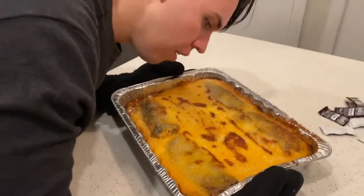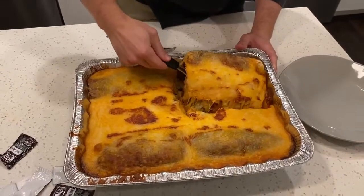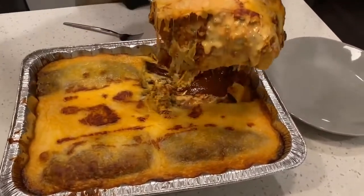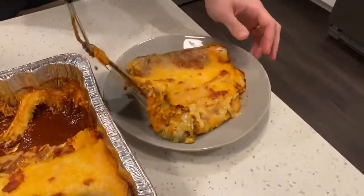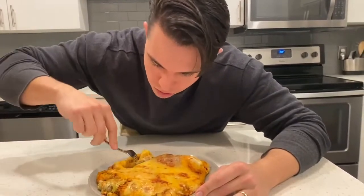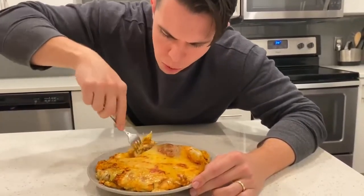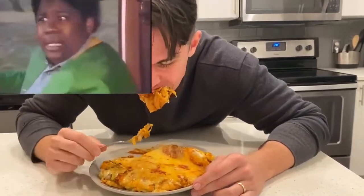More. Oh yeah, Biggs. This is exactly what I need. I needed more quesorito. I needed more chicken. More cheese. More queso. More enchilada sauce.